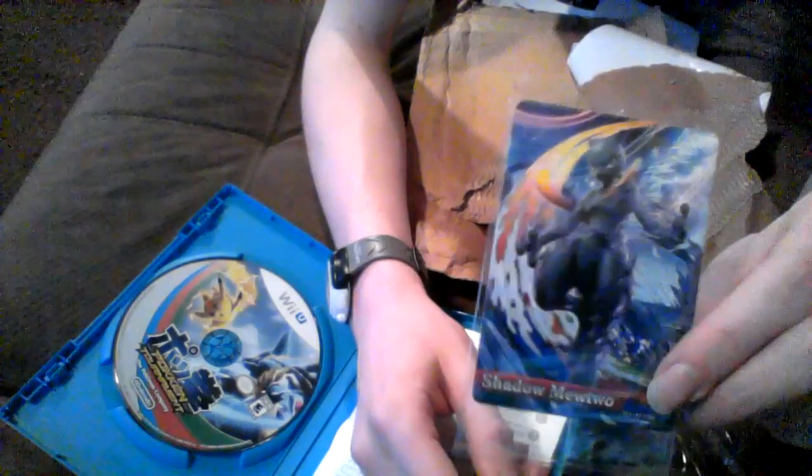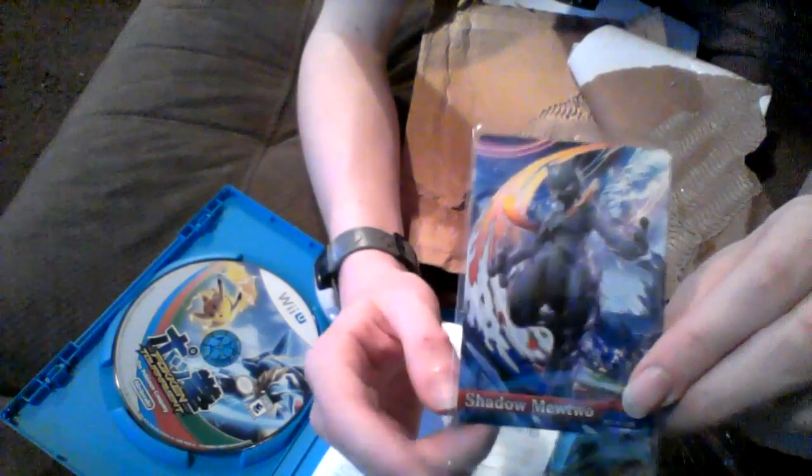Well, it's supposed to come with a poster or something. I don't think it's in here. Maybe it came extra in the mail and I didn't see it. But here's the Amiibo card — it looks like a Pokemon trading card. Got Shadow Mewtwo. We got our disc here. We got our electronic manual because they are too lazy to put the manual inside anymore; they just come on the disc.